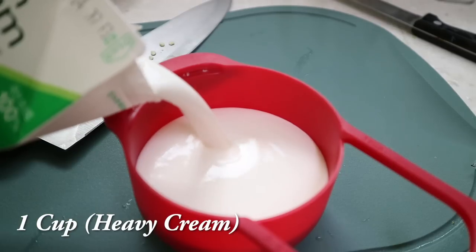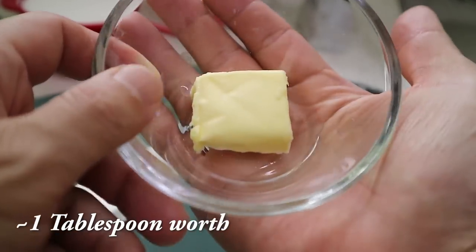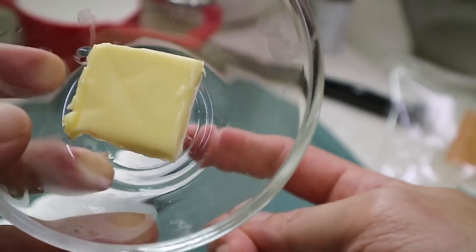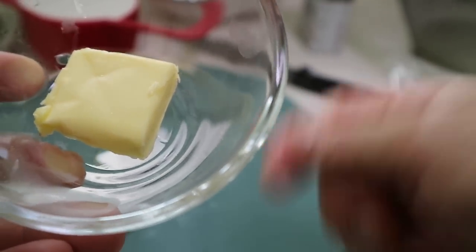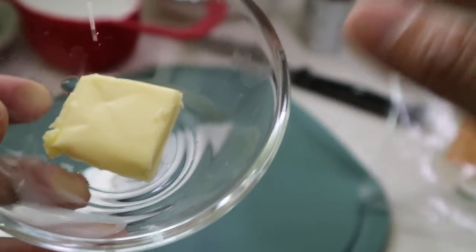We're going to use heavy cream. I want you to use one full cup, and then yes, some butter. It has been a while since we have used butter on this channel. We're going to mix it in with the oil that comes from our meat, and it's going to make it super savory. Then add the heavy cream for just layers of flavor.